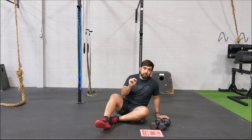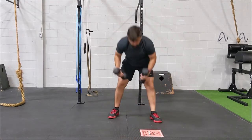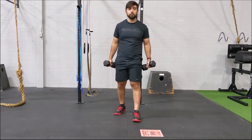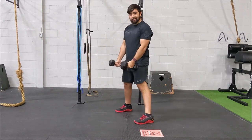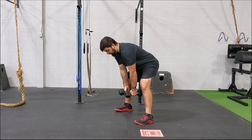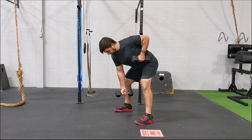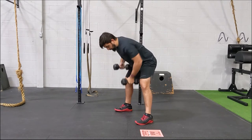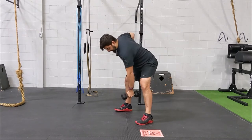Next movement for 60 seconds: we're going to go for alternating gorilla rows. Find two objects that you feel comfortable going for single-arm rows or those alternating gorilla rows. We're going to go into a wide stance — kind of that sumo stance. Bend over at the hips so that the weights are between your legs. From here, pull one arm up, shoulder back nice and tight, really feeling that lat. Then alternate with the opposite. We're going for 60 seconds of as many reps as we can.